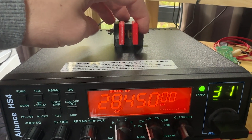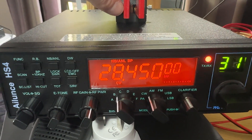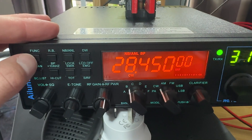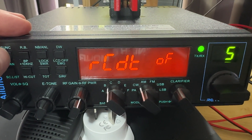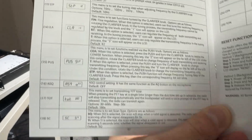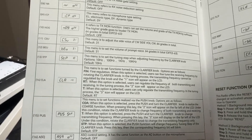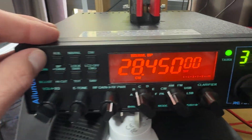One side of my paddle doesn't work, so I think just a straight keyer will work. You can see it transmitting there. You have to go into the menus to adjust the volume of the CW sidetone — you can't do that on the front panel. The setting is CSU, which is set at 31 by default.